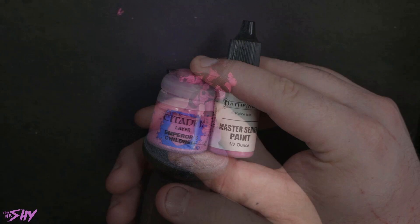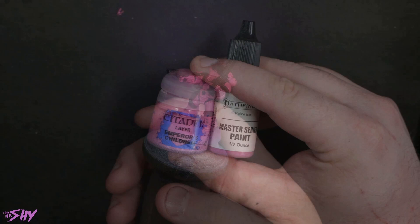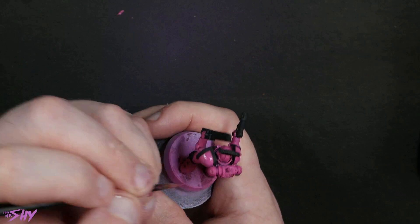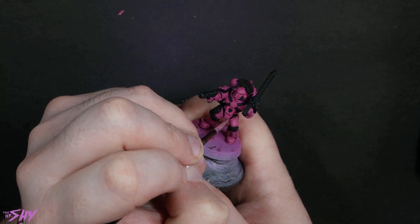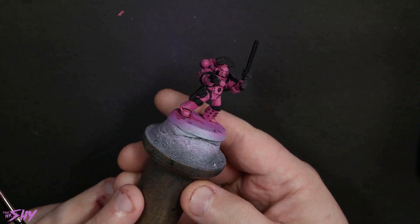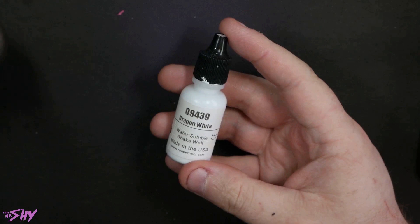I want to start highlighting first of all with Empress Children and Thuvian Sun Orchid mixed together. That said, we are going to go quite a bit brighter than this, but I want to use my textural highlighting process — just because it's very fast, and this being a test scheme, I kind of want to get an idea of what the battle-ready result is going to be like. So we're getting up to like pure Emperor's Children now, and you can see it's starting to give us a nice highlight.